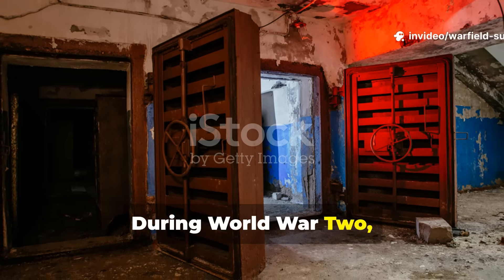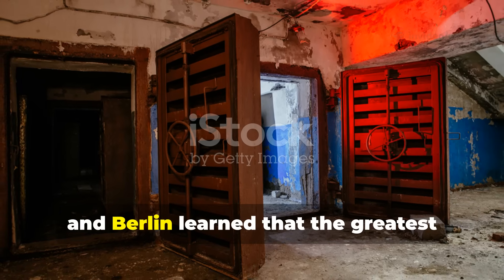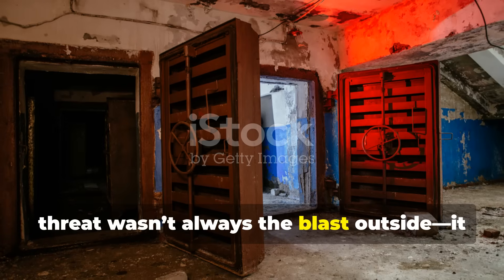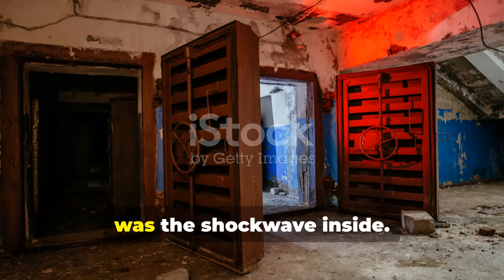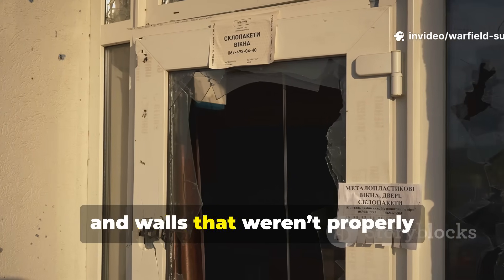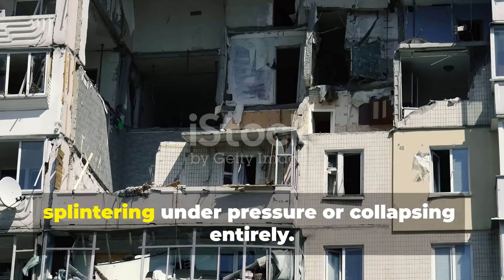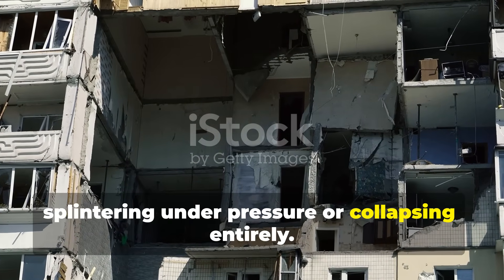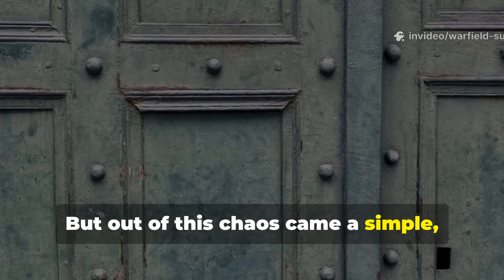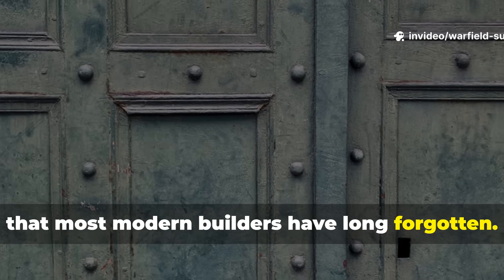During World War II, civilians in bombed-out cities like London, Warsaw, and Berlin learned that the greatest threat wasn't always the blast outside — it was the shockwave inside. Doors, windows, and walls that weren't properly reinforced could turn into deadly hazards, splintering under pressure or collapsing entirely. But out of this chaos came a simple, brutally effective reinforcement method that most modern builders have long forgotten.